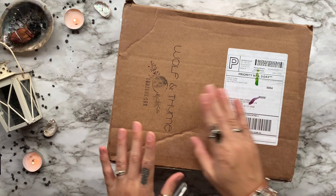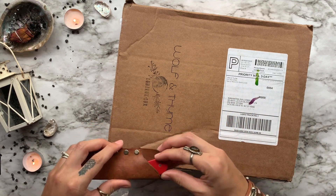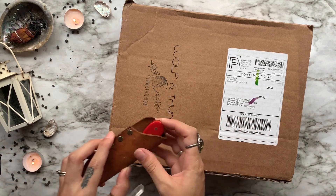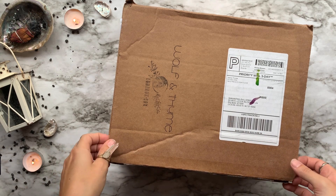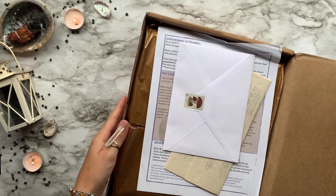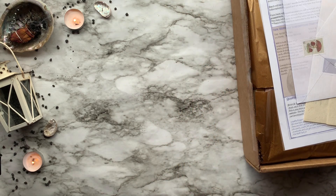In today's video, I'm going to be unboxing March's Luna Luxe Box from Wolf and Time. This box is $68 per month, or less if you order a prepaid subscription, and features 10 items. If you guys want to get in on the magic yourself, you're in luck because I have a discount code for you — it's BOHO15, and that will get you 15% off their boxes.